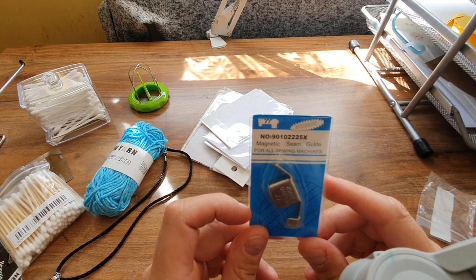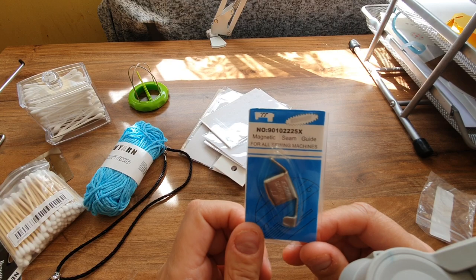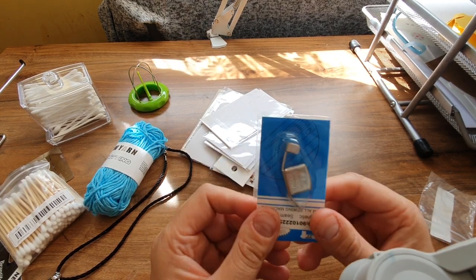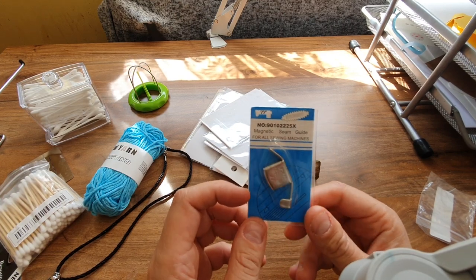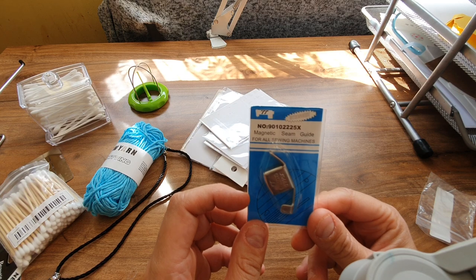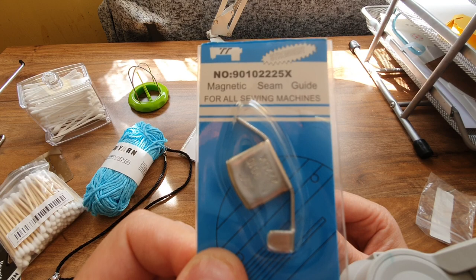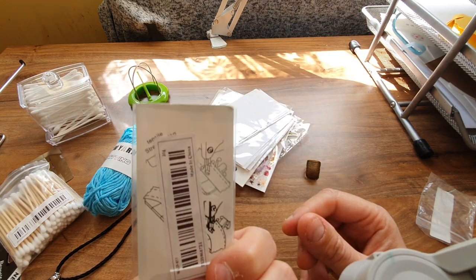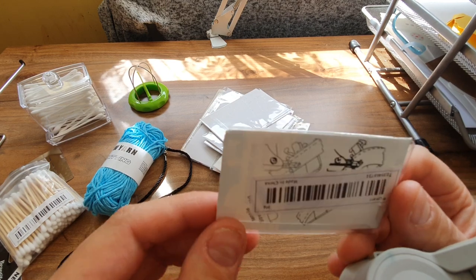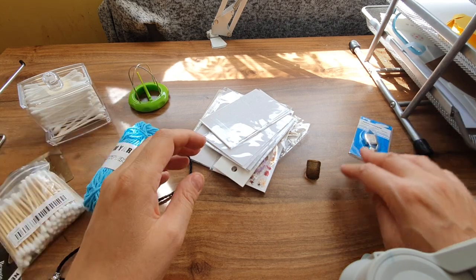I got this sewing seam guide. I do a lot of sewing and it helps you measure the seam — it's magnetic, you just put it at the side. I have problems with getting an uneven seam, and this is supposed to correct that unevenness. It's got directions on the back but I know how to use it anyway.